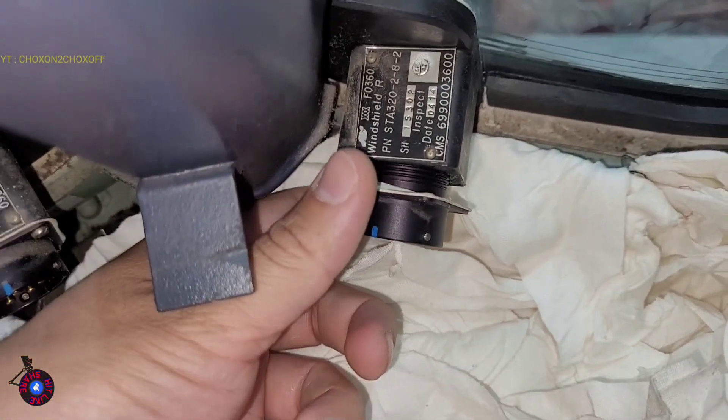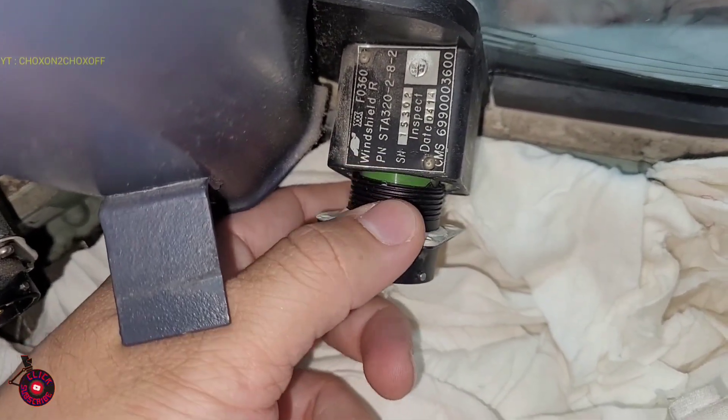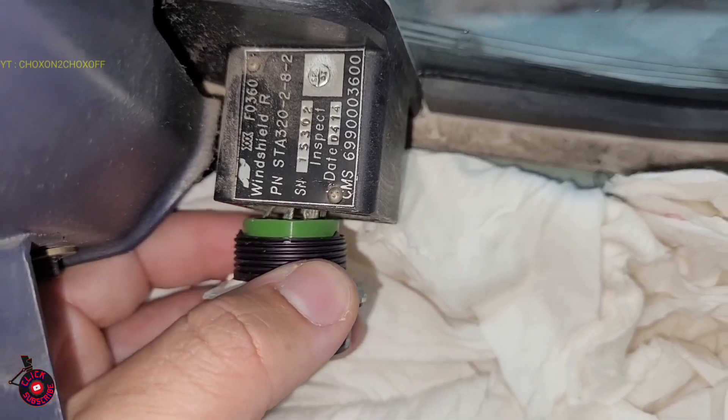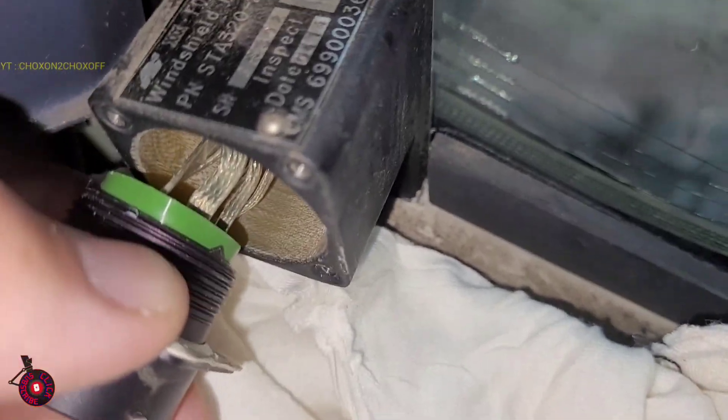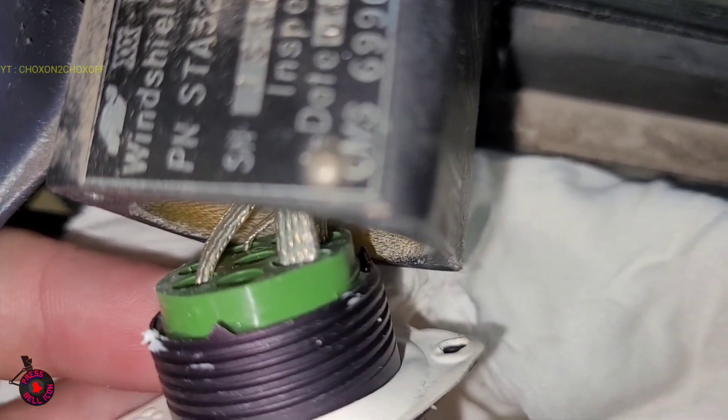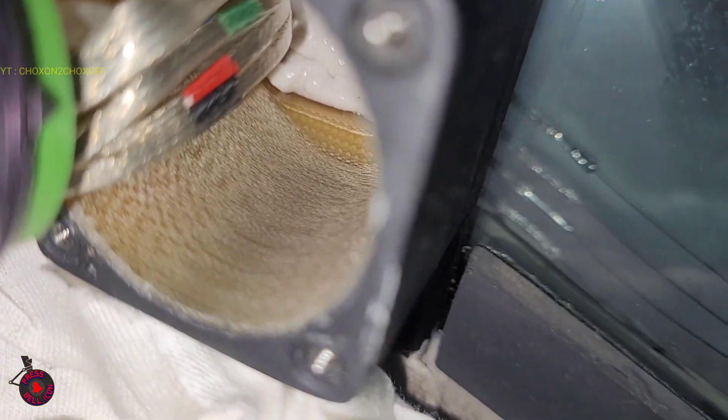So we have removed the receptacle. As per the SB, we have to inspect for any kind of moisture, corrosion, or burn marking inside the area plus the wires. You can see the wires — all are in good condition — and inside the area we also have to inspect.